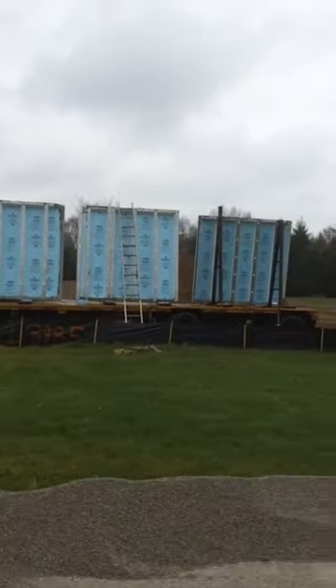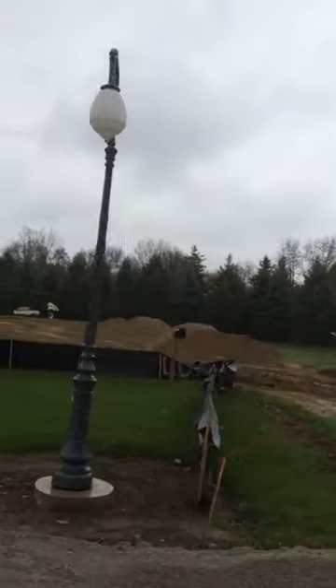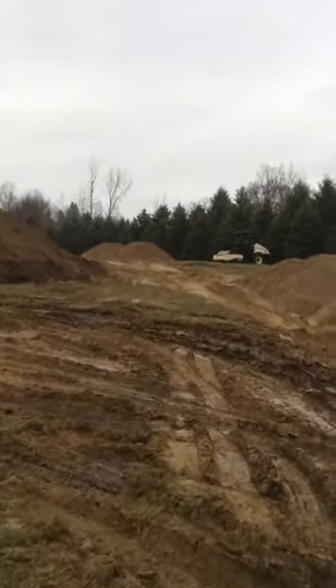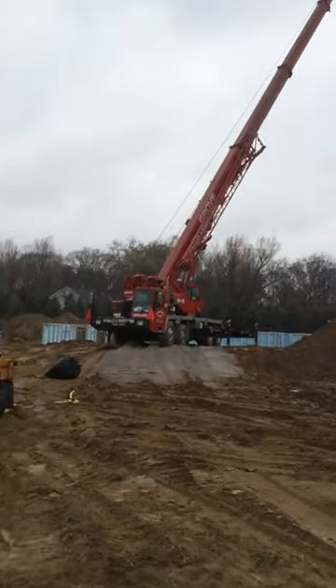I'm going to take a drive right inside so you can actually get a close-up and personal look at the actual limestone chip footing. So if you'll bear with me here, I'll take you in there. I do have a little bit of rain today, but hopefully you'll still be able to get an idea of what we're looking at.